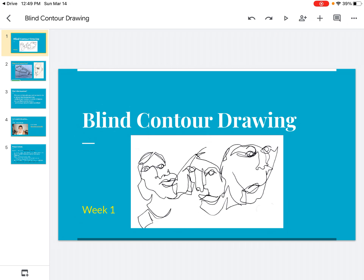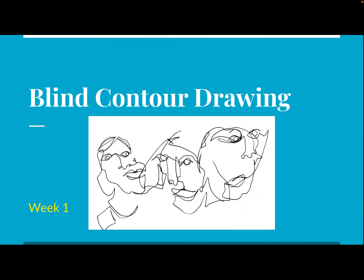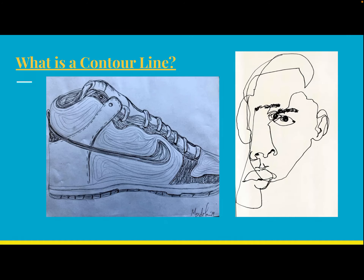This week we're going to be talking about blind contour drawings, and I'm going to go through this slideshow and break down what that means and what my expectations are for this week. This is our first week in art. I really want to take time to cover the basics whether you have lots of experience with drawing or you are just starting your journey.